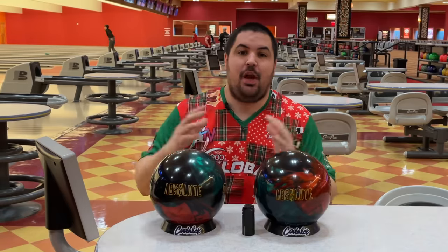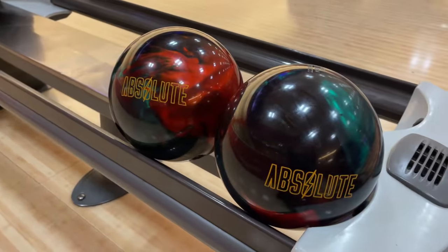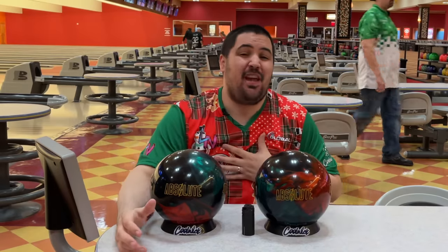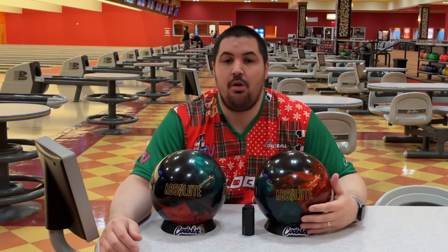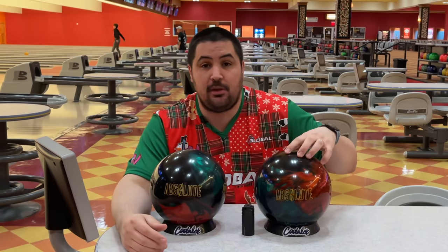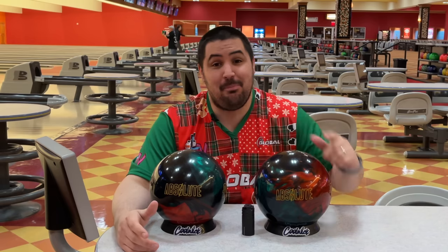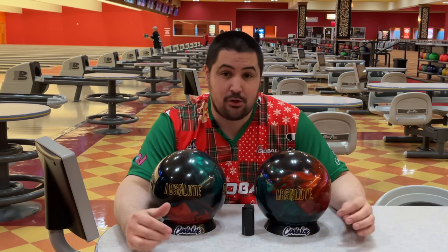Welcome back to the channel. Today we're reviewing the all-new Storm Absolute. Make sure to hit that like button, subscribe, and hit the notification bell. If you like this festive jersey, go to coolwick.com and use promo code napolis10 for 10% off your entire order. Down below in the description there's a link where you can order an Absolute or anything bowling related — that's the best way to help support the channel.